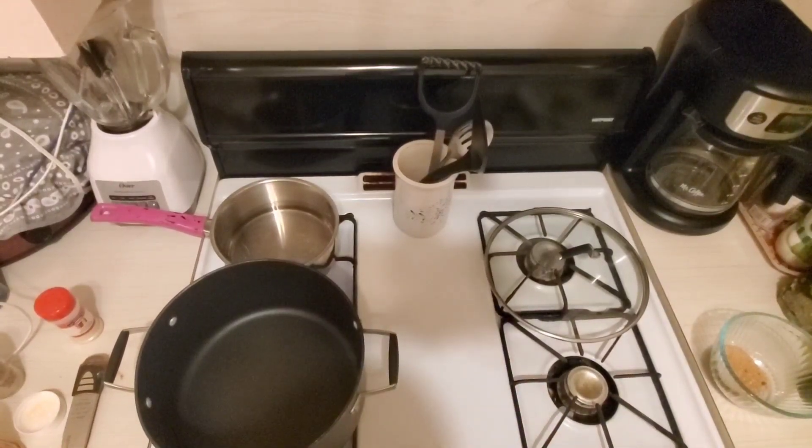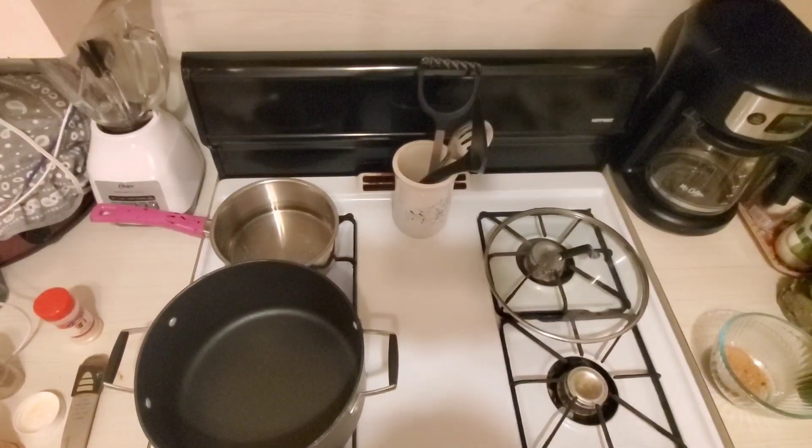Hello and welcome to my channel. This is Tara Smith's kitchen. I am Tara Smith and I'm going to be making jambalaya today.